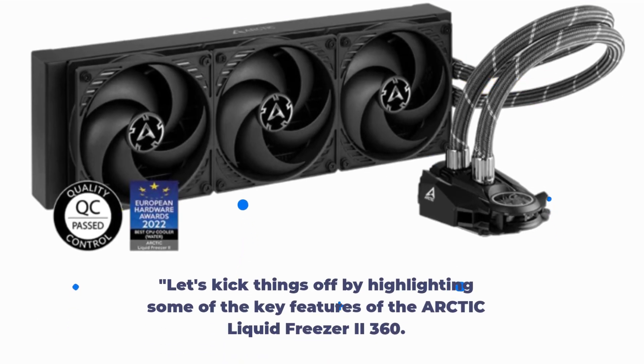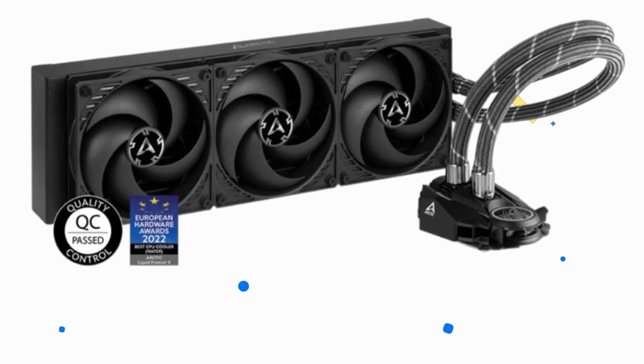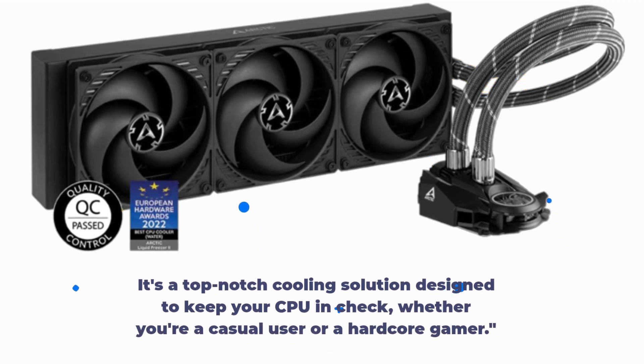Let's kick things off by highlighting some of the key features of the Arctic Liquid Freezer 2 360. It's a top-notch cooling solution designed to keep your CPU in check, whether you're a casual user or a hardcore gamer.